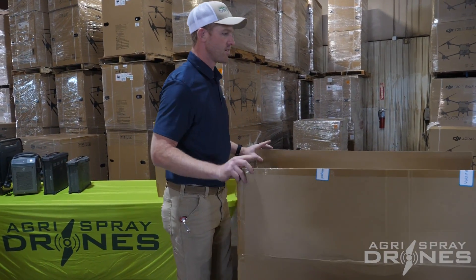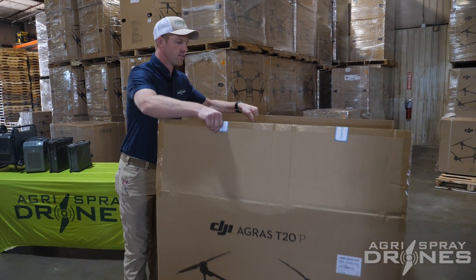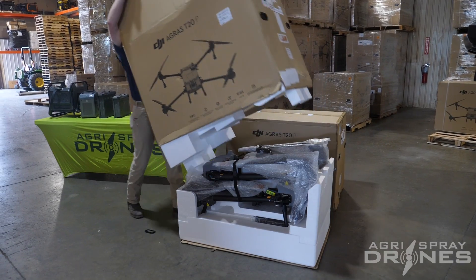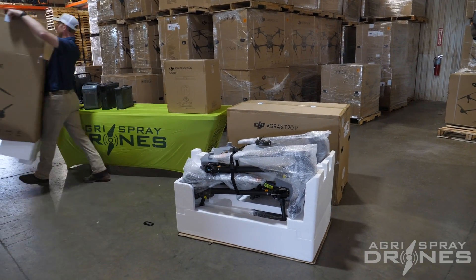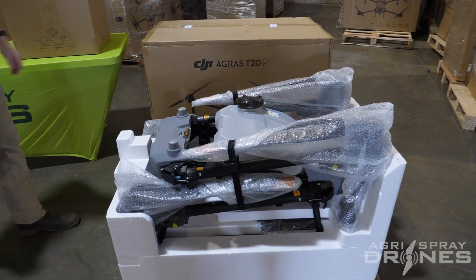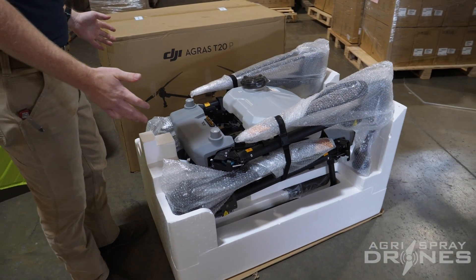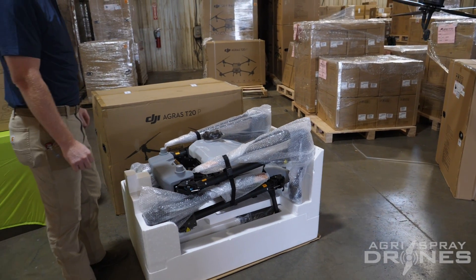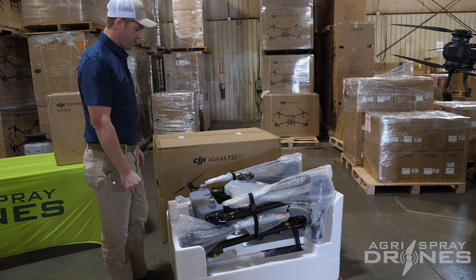Here's the box on the T20P — it's a bit smaller than the T40, obviously. Initial impression just looking at this drone, it looks almost identical to the T40 from the top, just smaller.